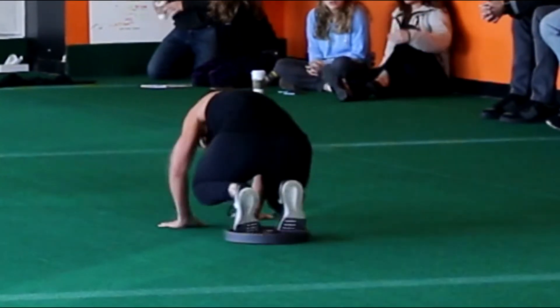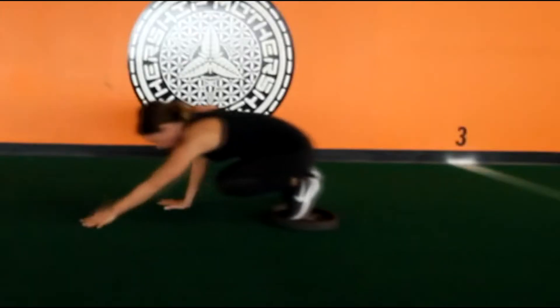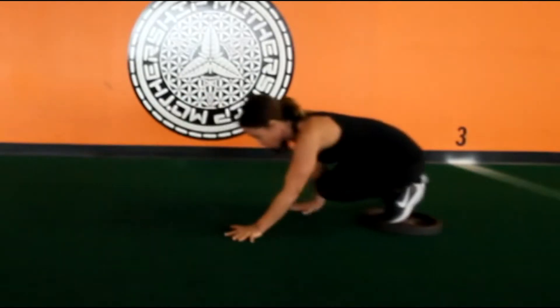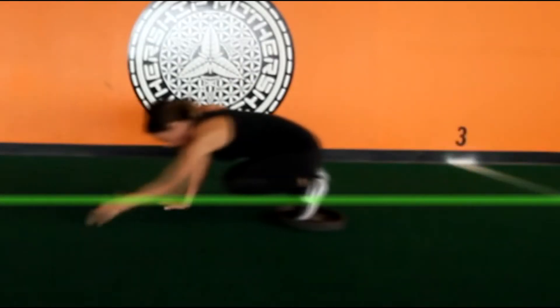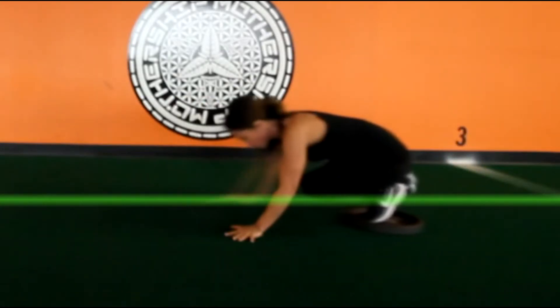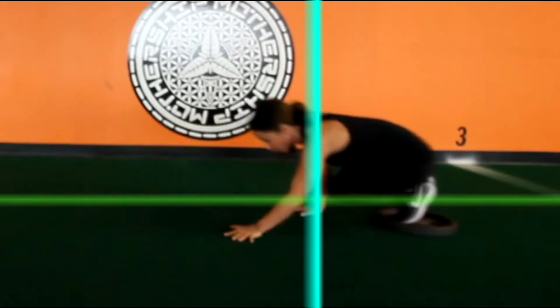Push yourself down the field using reverse bear crawl hands while remaining in the crouched fetal position. One tip with this task is to try to keep your shin parallel to the turf. In order to do this, you need to bring your knees down towards the turf and your shoulders will be just in front of them.